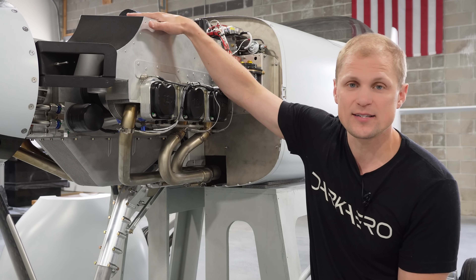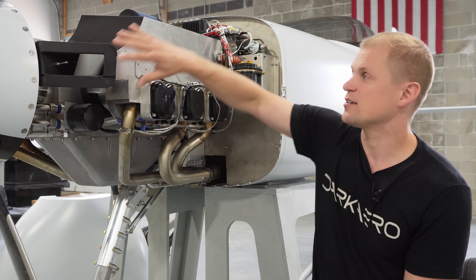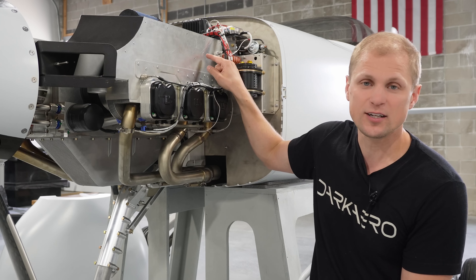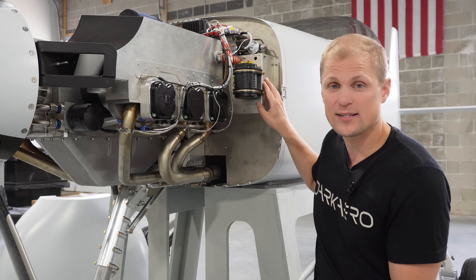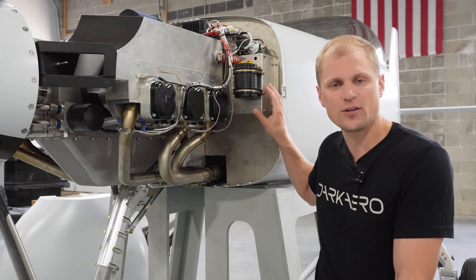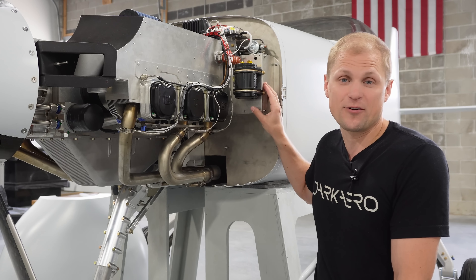It gets cooling air from these air boxes. This engine is air cooled, and these air boxes direct air over the cylinders to keep them at the right temperature. We're stealing a little bit of that air and bleeding it off into the battery cooling box. We'll probably have to play with this in flight testing to get it dialed in, but this is our strategy for keeping the battery at a stable temperature.